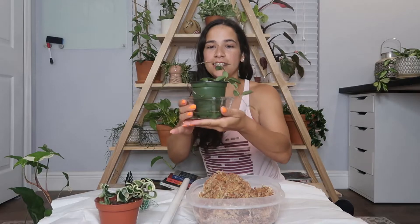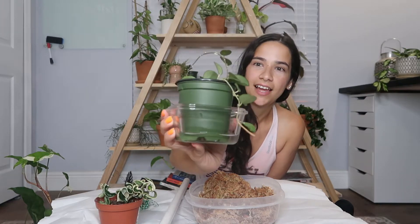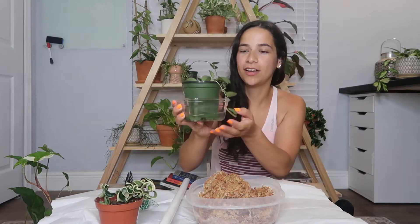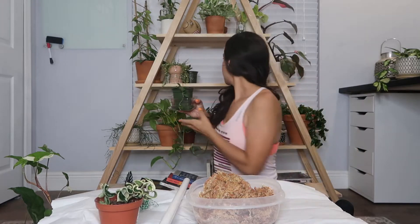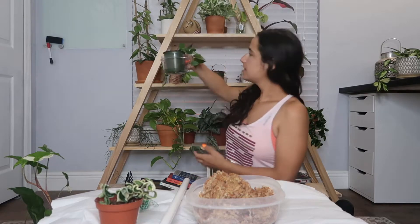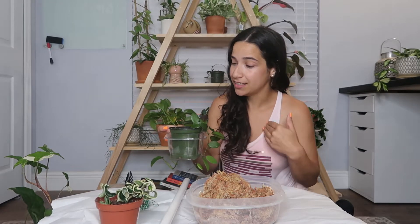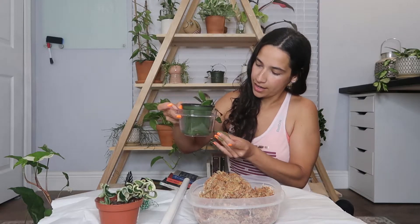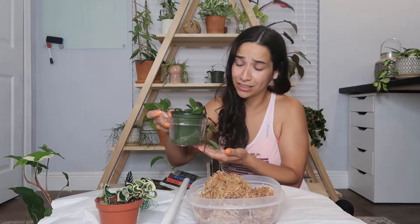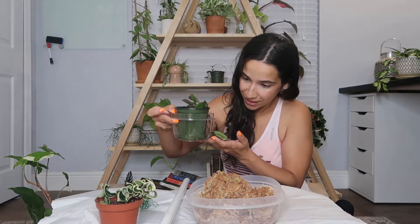So the first one that he sent me is this really adorable Hoya Matilde, which obviously, like I told you guys, was on my wishlist. And I went ahead and threw that in LECA. And because I didn't have a catchpot to put it in right now, I just put it in Tupperware with some water in there. And then the second one that he sent me is this beautiful sunrise cutting, which when he sent it to me, I didn't have any LECA. So this was just sitting in the sphagnum moss that he sent it to me in for a couple of weeks, and it actually started growing roots. So I was excited to be able to transfer it into some LECA and see how it does. This little cutting did lose one of the leaves, but it's got some new growth points already.